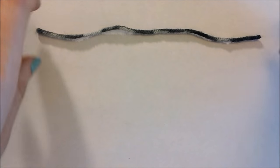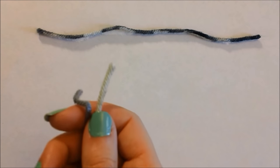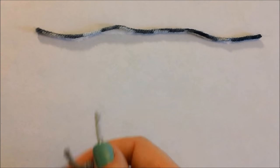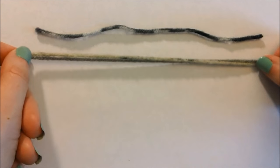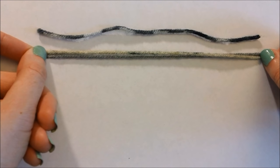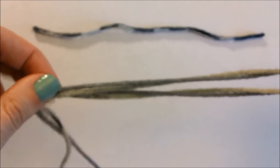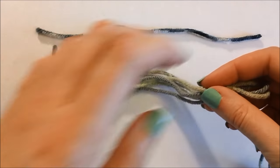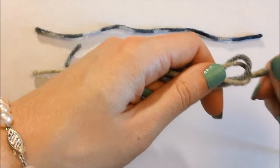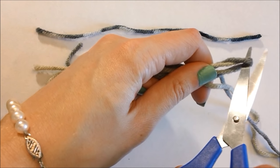First, you want to cut out a guide string. Then, from each skein of yarn, you will want to pull the ends out. Now put your ends together and match them up to your guide string. Wrap it once, wrap it twice. Then slide your scissors between the loops and cut.